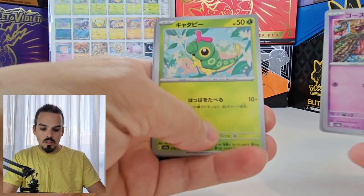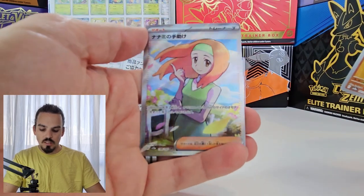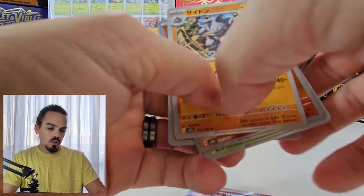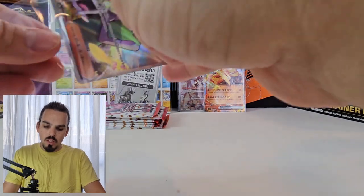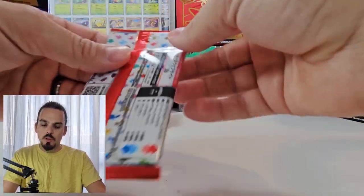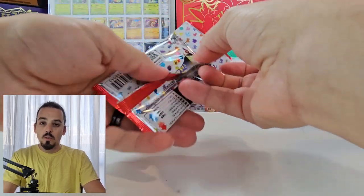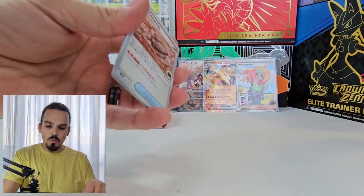Here we go. Zubat, Gastly, Caterpie, Sanctuary Reverse. And Full Art Daisy — isn't that very, very cool? Rhyhorn and a Dugtrio. Pretty good pull rate with the Monster Ball box so far — three out of the four packs have had something. Pack number five. Will it also bring us great luck? Only opening it will tell.